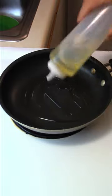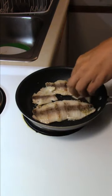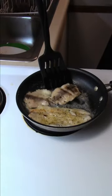Heat the pan up, oil into the pan, toss the fish in. They're already skinned so it probably won't take too long to cook — about six or seven minutes. I just flipped the carp over, added butter into the pan, and basted the fish. Looking good.